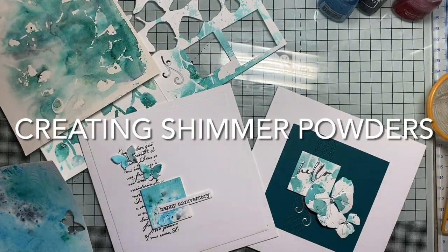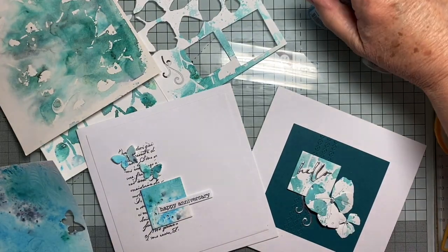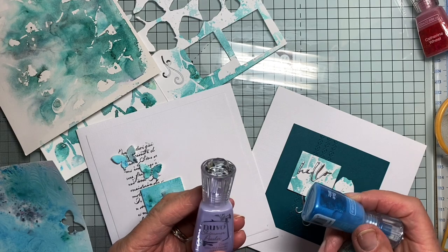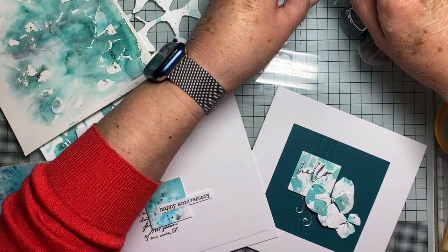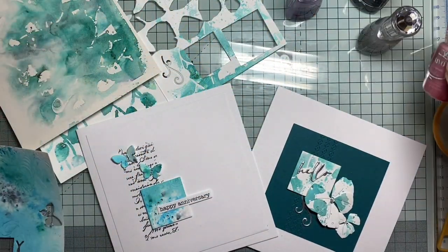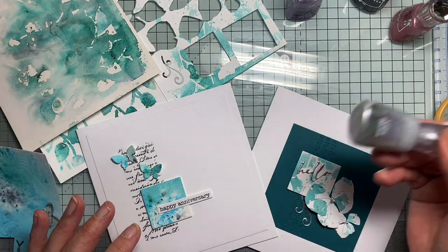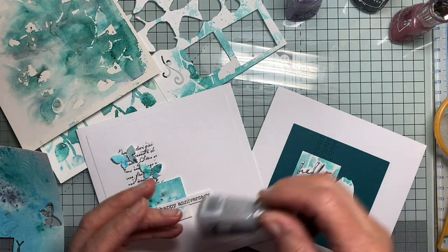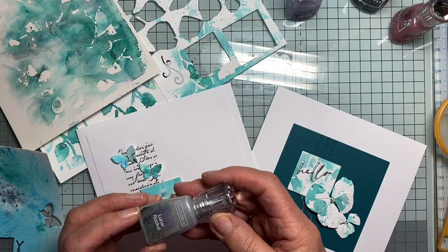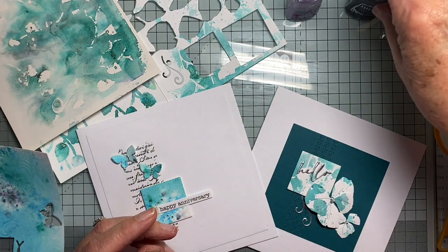Hello again. This time I'd like to talk about shimmer powders or pigment powders. I just saw these online and I thought, let's try them. They're called Nuvo Shimmer Powder. I just bought a few colours. The thing I fancied about the idea of these is the fact that they've got that bit of mica in them, which gives them the shimmer. But they were about £3.99 a throw, and I think that's quite a lot of money, really. So I thought, well, is there anything else I could do?